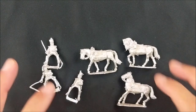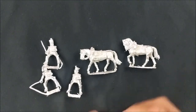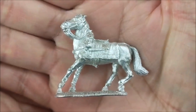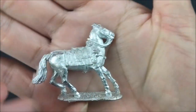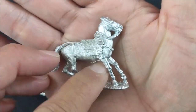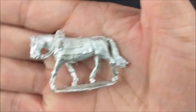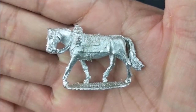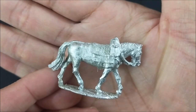Now we're going to take a look at the French. Just like with the British kit, you get three mounts and three colonels. Taking a closer look at the mounts — again, very well detailed, just need to clean the flash. Here's the second mount and then the last mount.